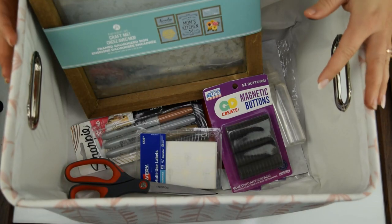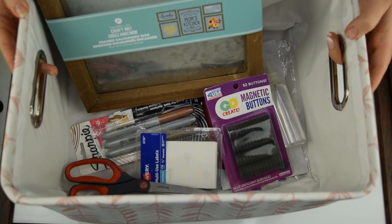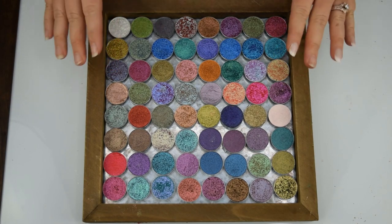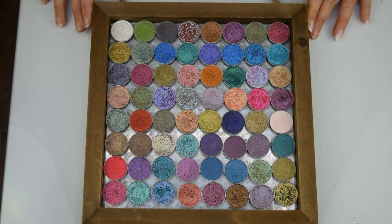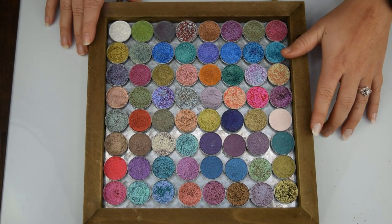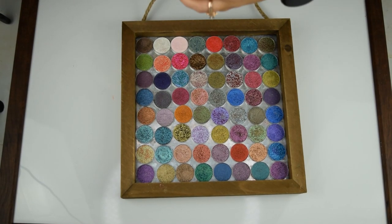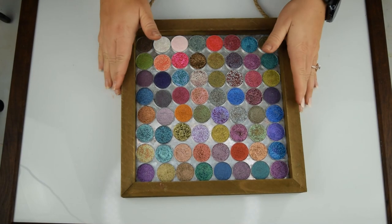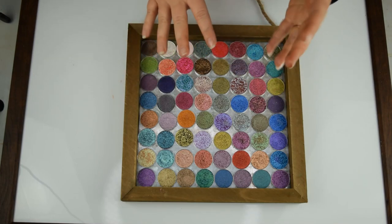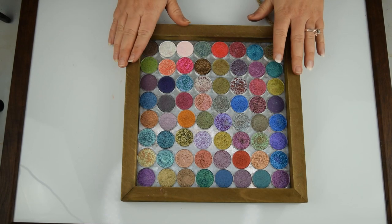Welcome back to the 25 Days of Christmas. Today we are going to be showing you how to make this basket of DIY materials turn into this awesome single shadow display piece. If you want to see how I took those pieces into this little display piece, then just keep watching. Today I'm going to be showing you guys how to make this custom, stylized DIY display piece.